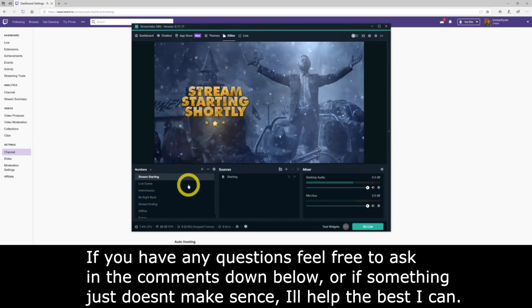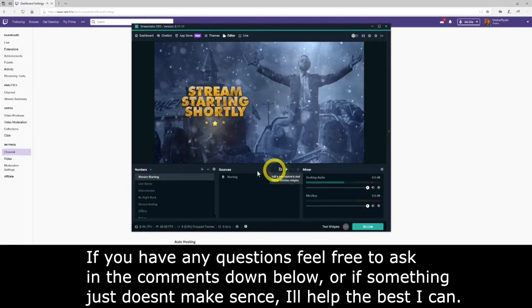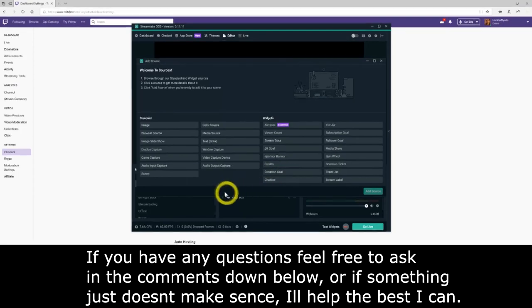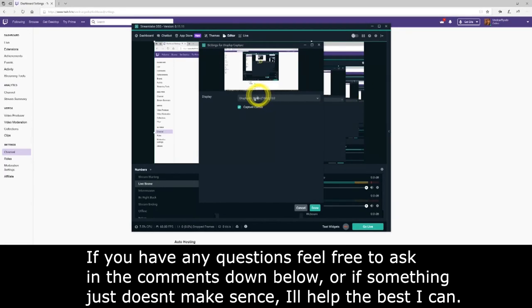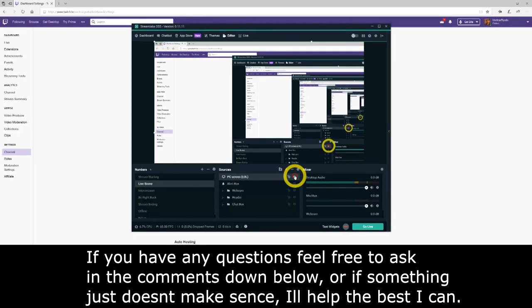Now we're going to talk about your display. For PC users not using the Elgato capture card, go to Sources and click the little plus icon. Click on Display Capture and then Add Source. If you are using both the Elgato and PC, name this source something like 'PC Screen' or 'PC Window' to keep it easy. Click Done, then auto-adjust it to fit the screen. You don't need to change much — it auto-detects your resolution.